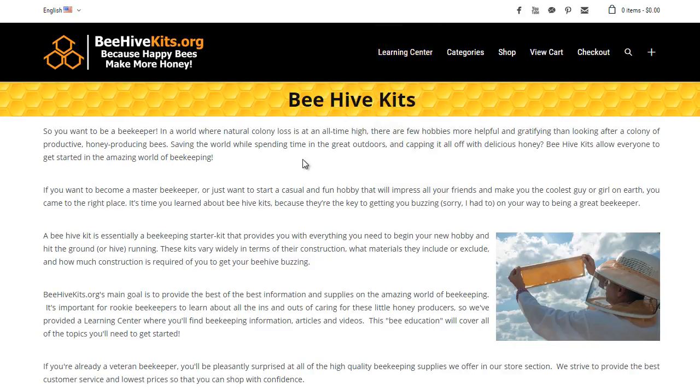For those of you that haven't seen the other videos, BeehiveKids.org is separated into two sections. We have a shop section, which offers high quality beekeeping supplies and beehive starter kits, and then we have a huge learning center where we just offer free educational materials on becoming a beekeeper.